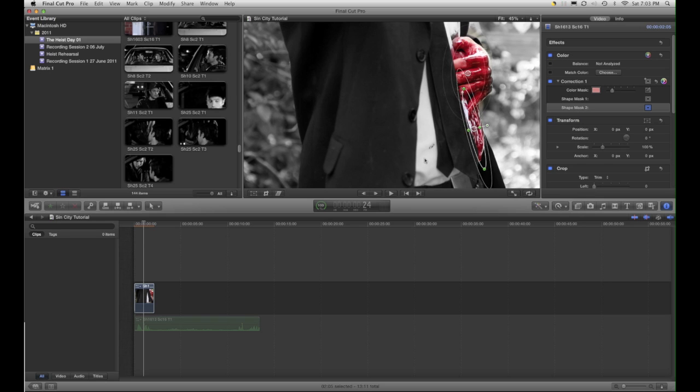OK, and there you go. I'll just turn those off. That's your basic selective colour look.